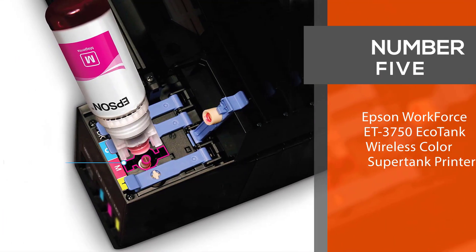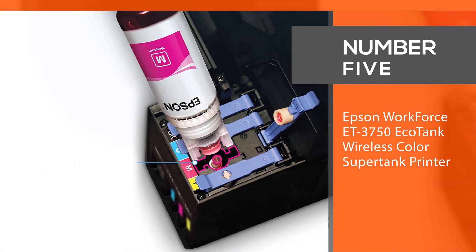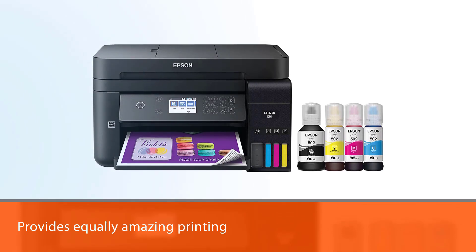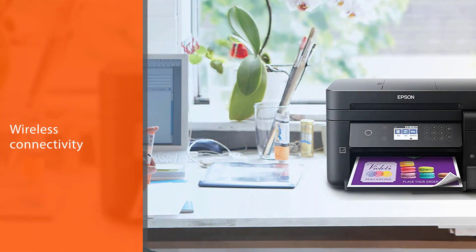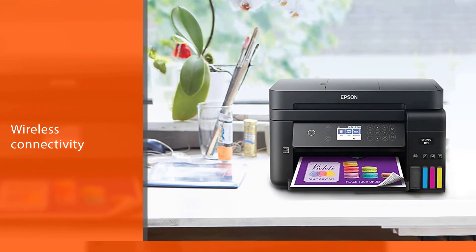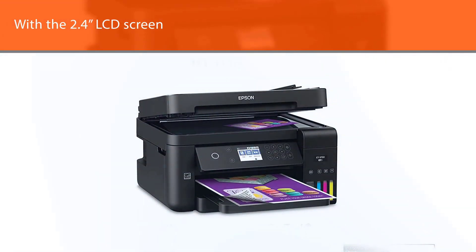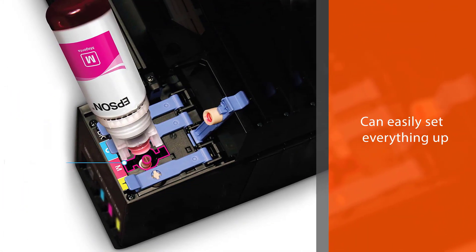Number 5: Epson Workforce ET3750 EcoTank Wireless Color Supertank Printer. The Epson Workforce ET3750 is an impressive device that provides equally amazing printing, scanning, and copying performance. Jam-packed with outstanding features, this one will churn out wonderfully clear and vivid results while cutting down your costs significantly. Aided by the seamless wireless connectivity, printing from your mobile devices has never been easier.